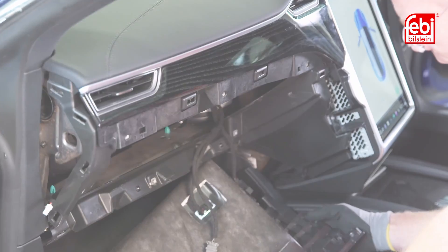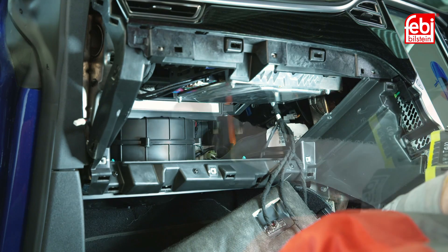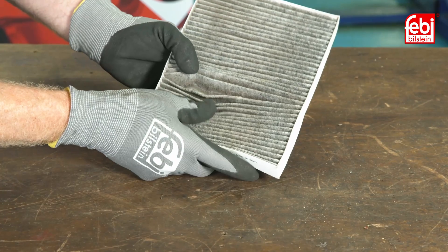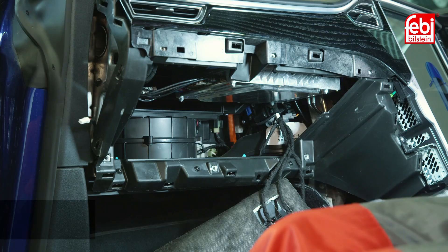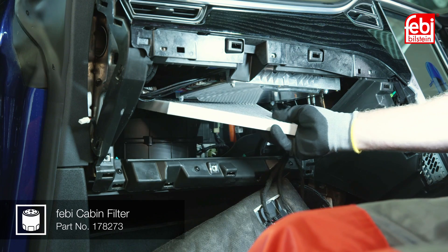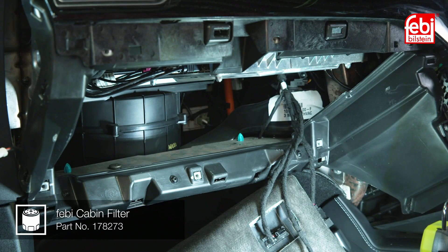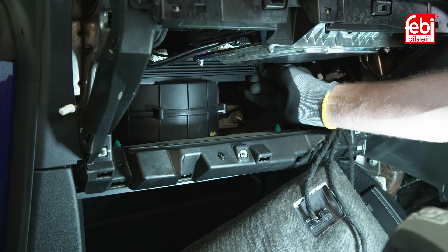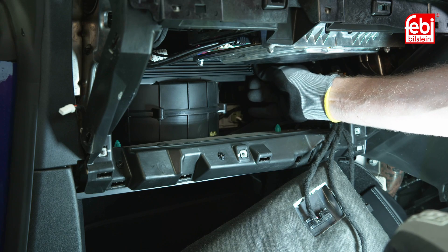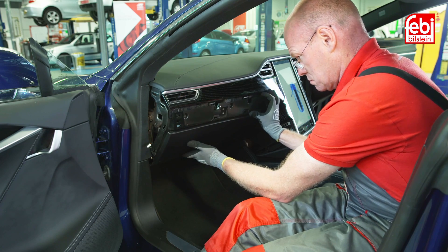This reveals the location of the cabin filter. Unclip the cover, then slide out the cabin filter checking for any excess leaves or debris. Install the new Phoebe activated carbon cabin filter 178273 in the reverse order, ensuring it is installed with the airflow arrows facing upwards, then refit the cover and slide the glove box assembly back into the dashboard.